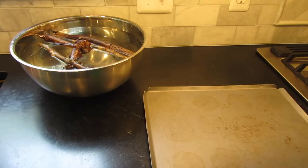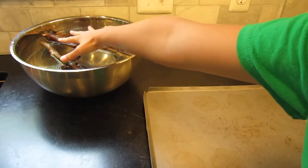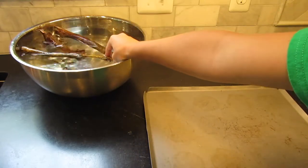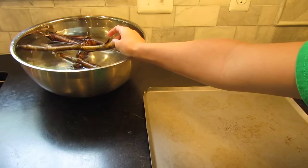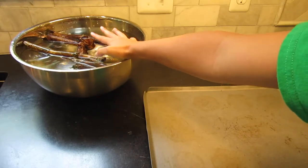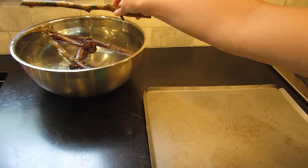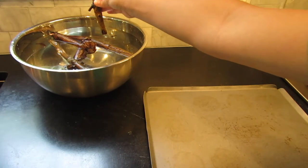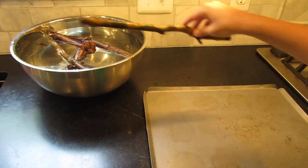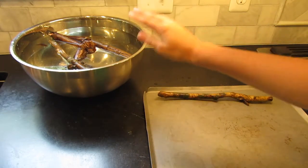Now that you have all of your sticks that have been soaking, you can pick off any bark that you want — I already did that — and just make sure that there's no dirt under the bark and you should be good to go. Shake off any water that might be on your sticks and place them on your pan.